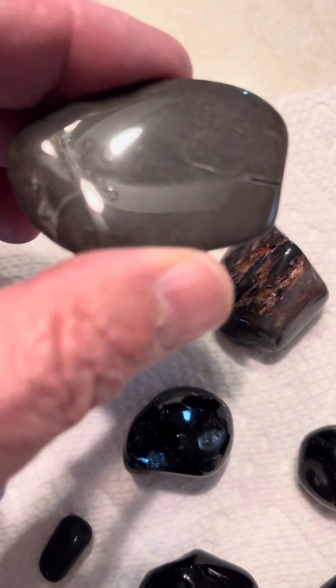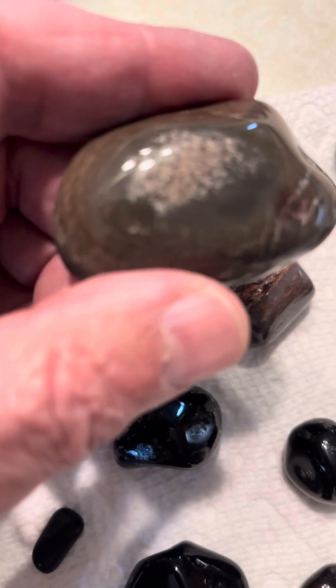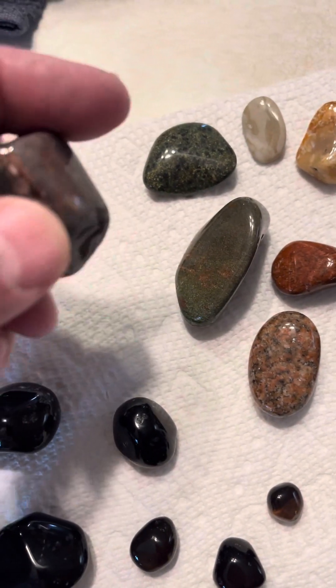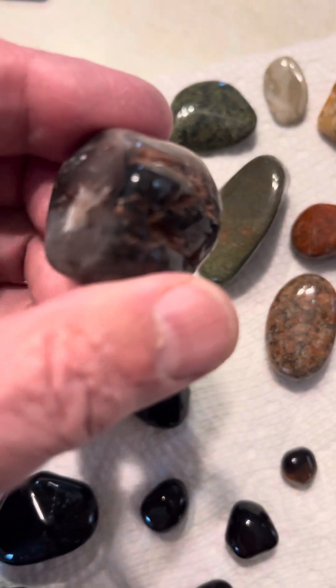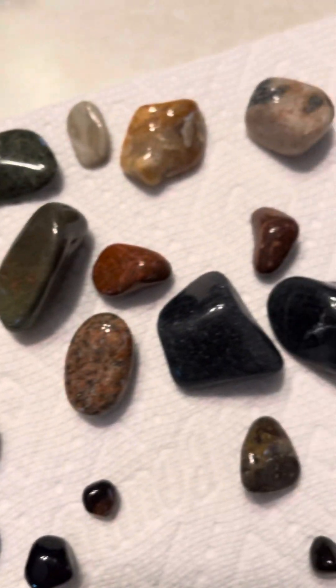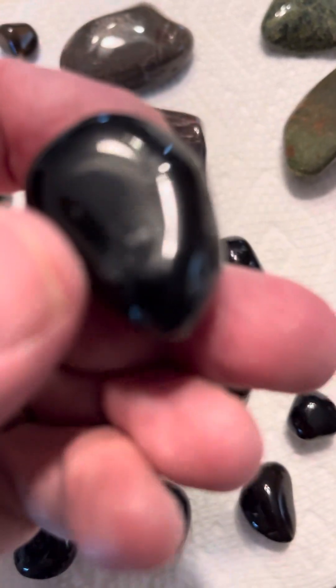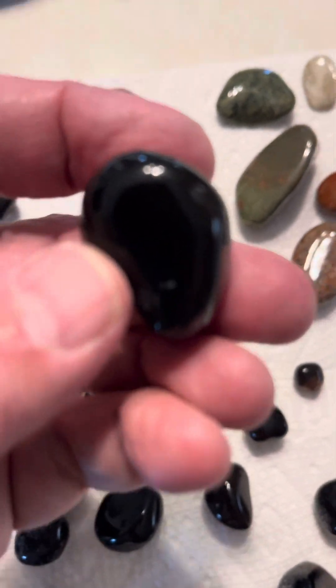I also got a couple of mixed rocks in here, probably Lake Superior right here. They've all got a good shine. This one is undercut a lot — I don't know what kind of rock that is. And here's the obsidian — it's like a clear obsidian. I hope you can see through that, yeah, there it goes.